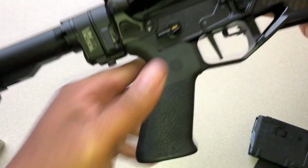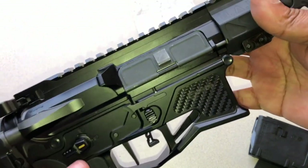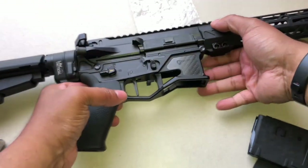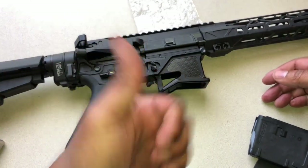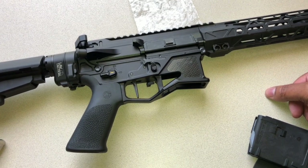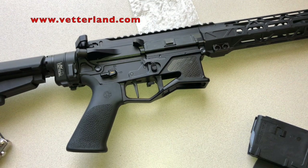And you're all set guys — that is how you install a LAW Tactical AR folding stock adapter. If you found this video useful, please give it a thumbs up, it really helps the channel. Don't forget to thank your local law enforcement, first responders, and military personnel — those true American heroes. And don't forget to stop by betterland.com for all your ammo and other firearms needs.